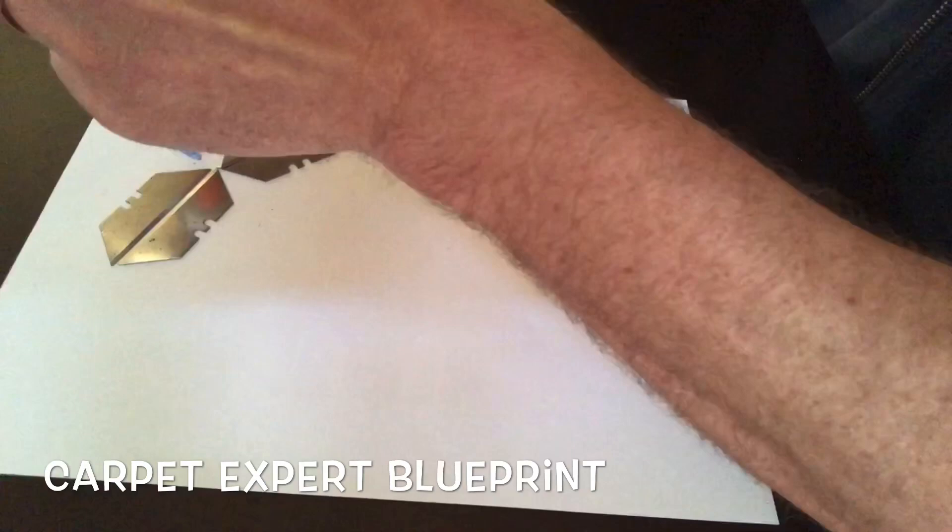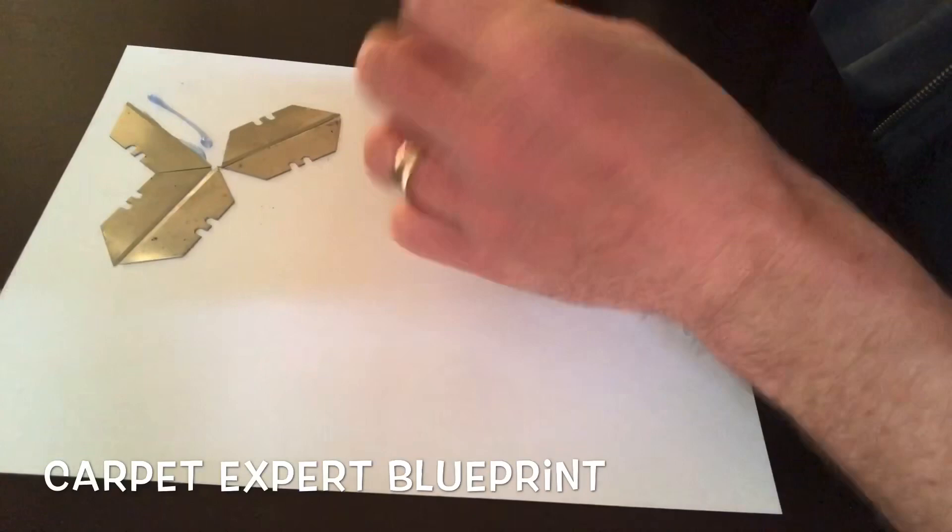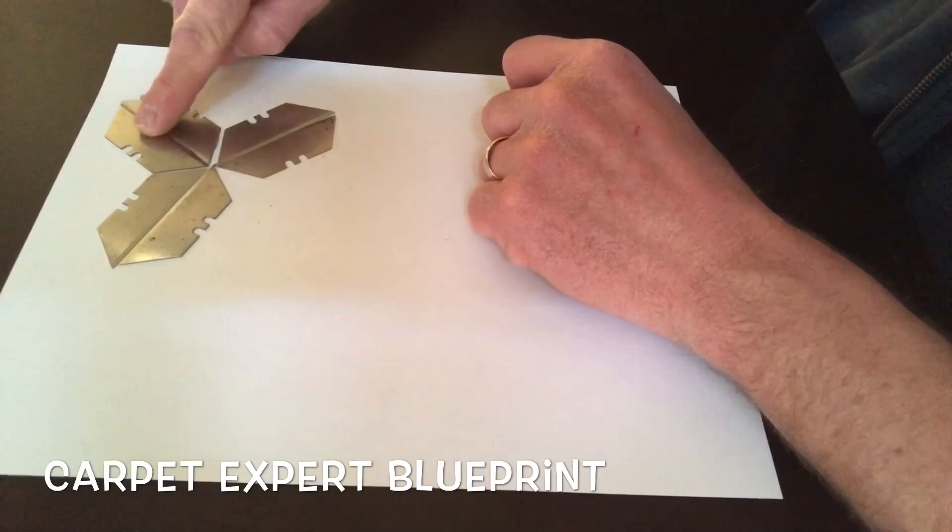Do not hurt yourself doing this. And while you're getting a visual on how to build a beautiful razor blade flower for a gift for the holiday, do not do anything that's going to cause you to get stitches and have to go to the hospital. But listen to this story here because this is straight up crazy.